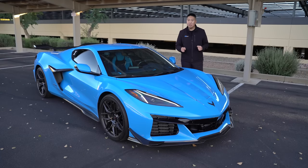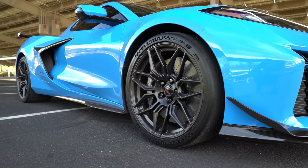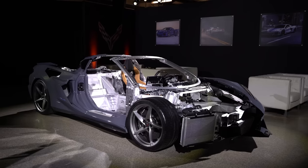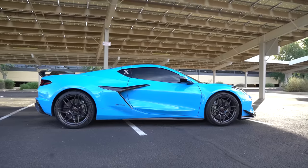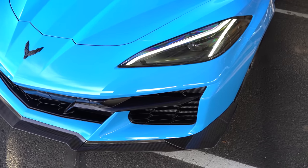The wheels are the same size on the E-Ray. They do get a unique design - it's like a twisted five-spoke design, whereas these are the regular Z06 wheels. On both the E-Ray and the Z06, you can option carbon fiber wheels. Behind those wheels, you can have carbon ceramic brakes as optional on the Z06, but on the E-Ray, carbon ceramic brakes are standard. One big difference though is, as far as I know, you can't get the more aggressive aero package like on the Z06 with the Z07, with the canards and the big fixed carbon fiber wing - that is still a Z06 with Z07 type of thing.